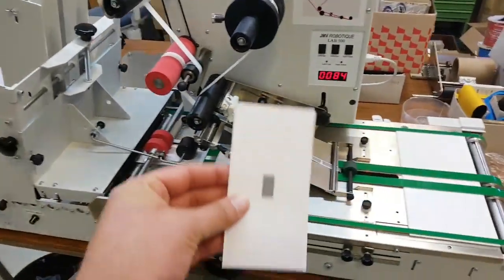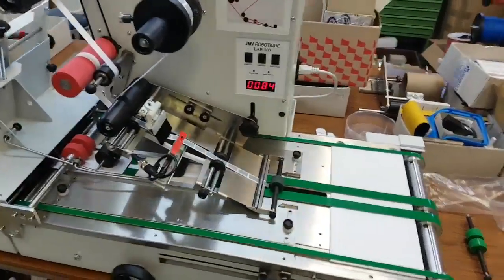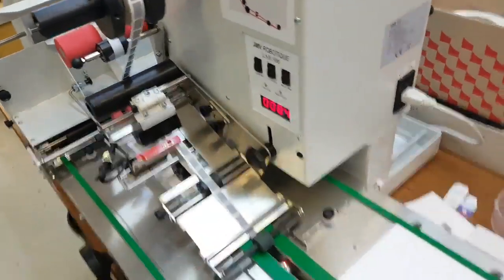We do the test video now for the scratch cards. We're going to place the label right in the center — it's a scratch-off label. Here we've already preloaded the labels.